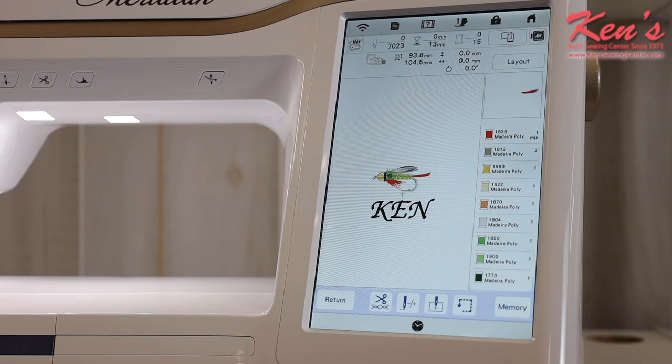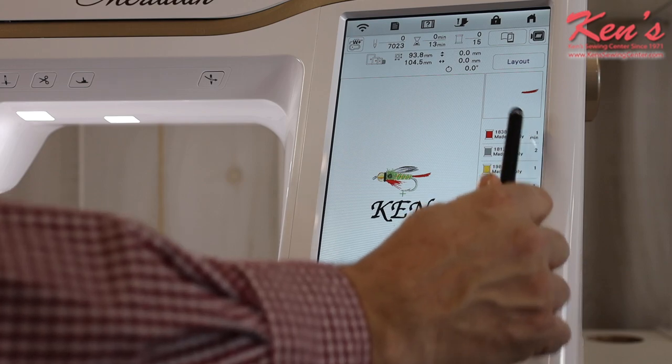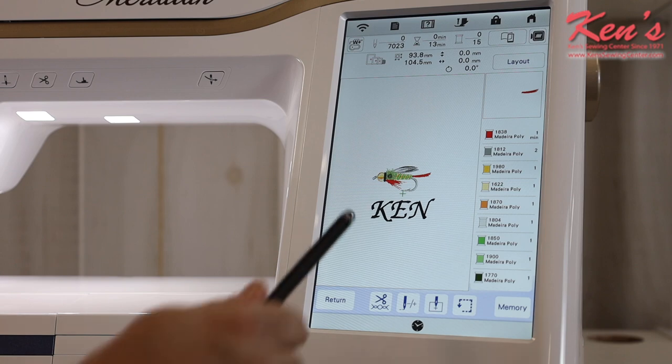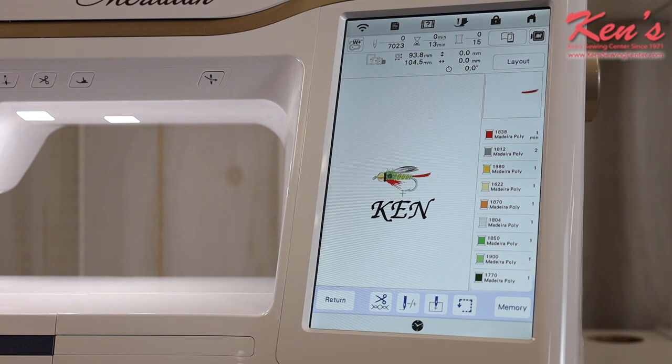Once the design is set up, I hit embroidery and the design is saved. I just follow the on-screen directions and thread up each color — it even shows me which part of the design is currently being embroidered so I know where I am at any time. If you run low on bobbin thread or have a thread break, the machine will alert you. The machine also cuts jump stitches between each color change automatically.